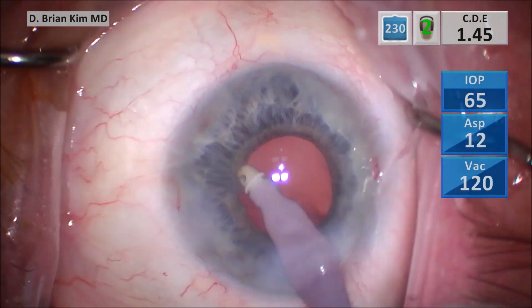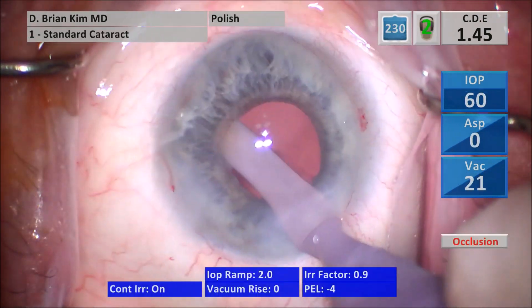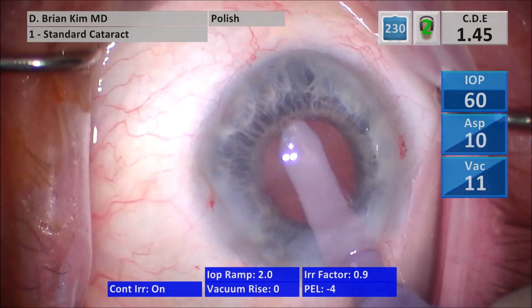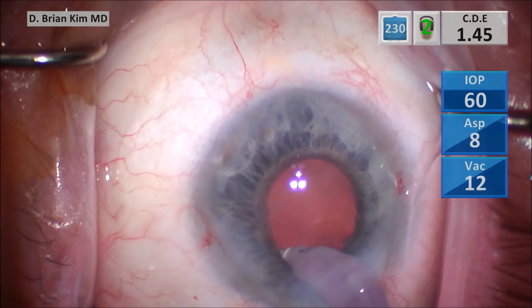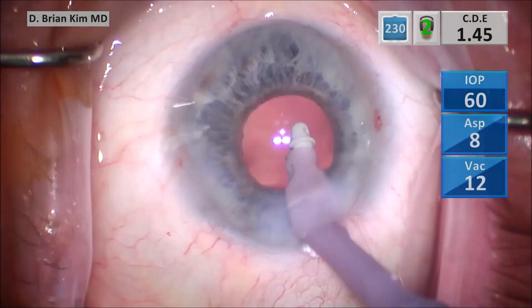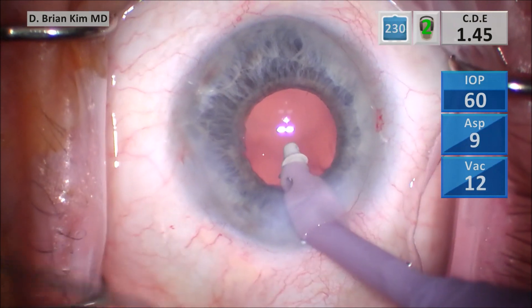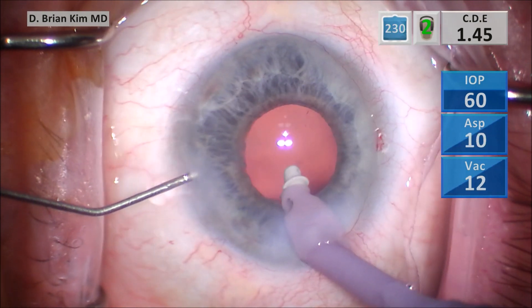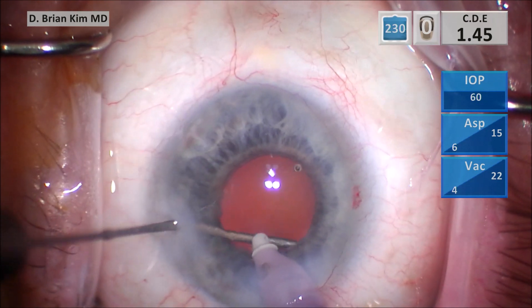Once the bag is completely clean of the cortex, I switch to polish mode just to polish underneath the anterior capsular rhexis edge, and then polish the posterior capsule surface. I'm going in with the BSS cannula, going into the sub-incisional space, and pulsing some BSS into the capsular fornix sub-incisionally.